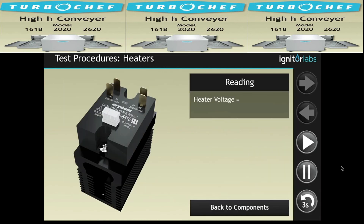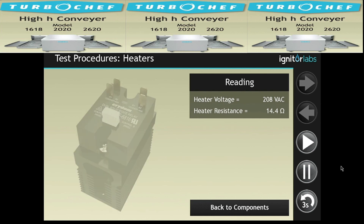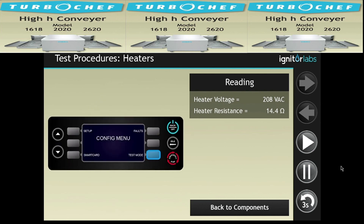The convection heaters are powered by 208 volts AC and have a resistance of 14.4 ohms. The heaters are controlled by the K4 and K5 solid state relay, and the voltage can be tested by turning the heaters on and off. To go into test mode, press R3 from the configuration menu. Then press L1 on test page 1 for the heater control. L1 turns the heaters on, and R1 turns the heaters off.